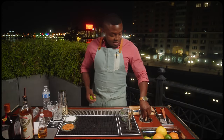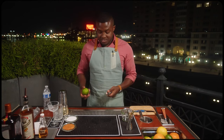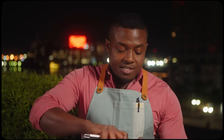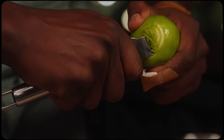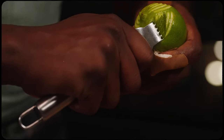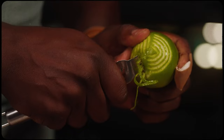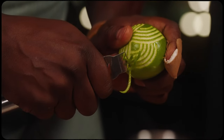So grab our lime, and using our zester from our channel knife, we're gonna make a pattern. Just be creative. I'm gonna do partial circles, and then just off each loop I create a new one, all the way up the lime.